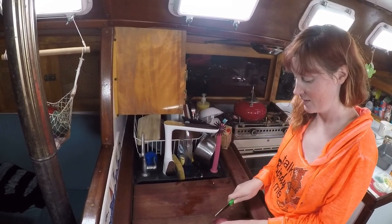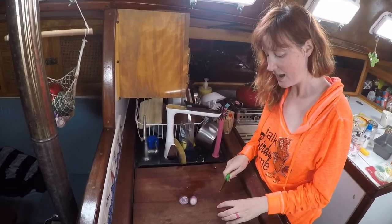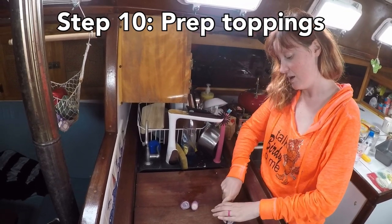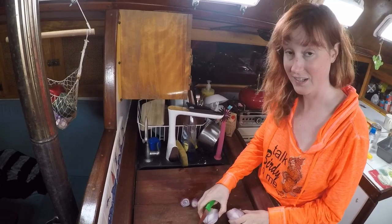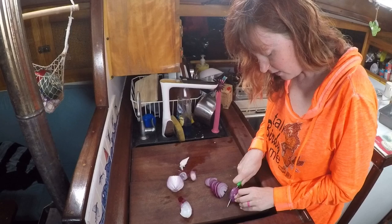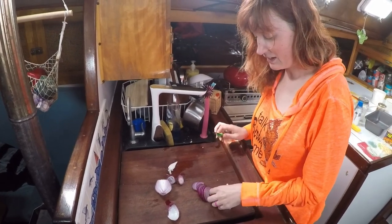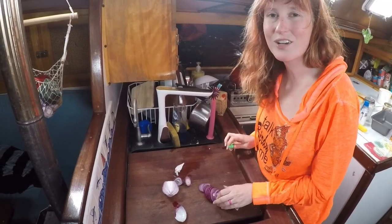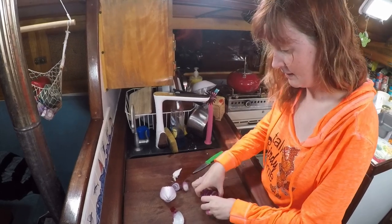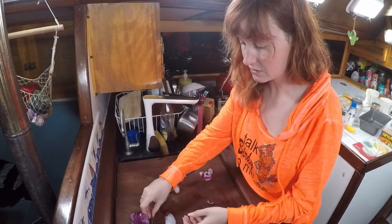While our pizza dough is proofing, I'm gonna prepare our toppings, starting with an onion. The best part about pizzas is you can put whatever toppings you want — my favorite topping happens to be onions, so I'm gonna be putting a lot. I read somewhere that if you chew on your tongue while cutting onions it helps, and it actually does. I'm just using half an onion because there are only two of us and it's a really small pizza.